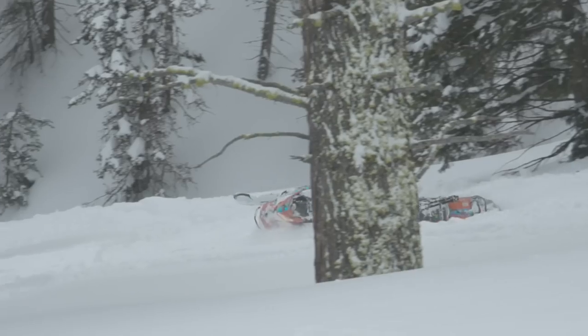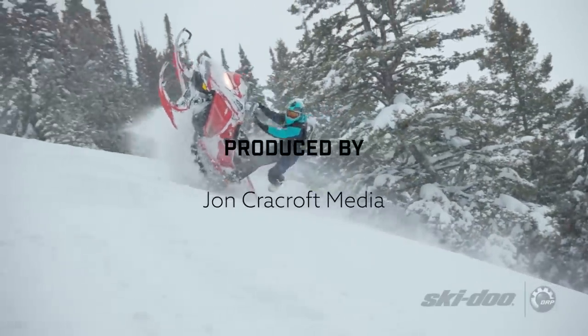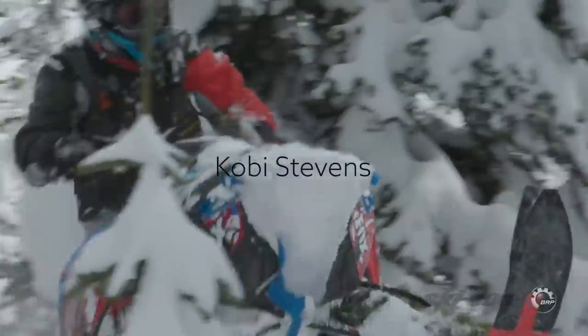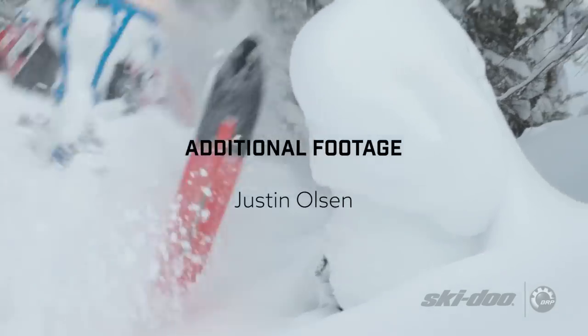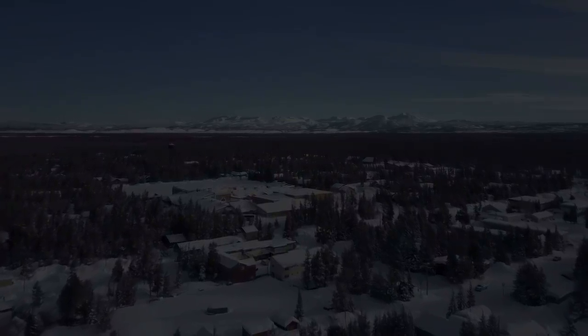Thanks Ashley, that was great. Folks, in episode 15 we'll be teaching the proper technique used to ascend steep slopes. If you find these tutorials helpful and want the full experience, we'd love to have you join us on the mountain. Get details about our in-person clinics at RydeRasmussenStyle.com. Thanks again and see you next time.